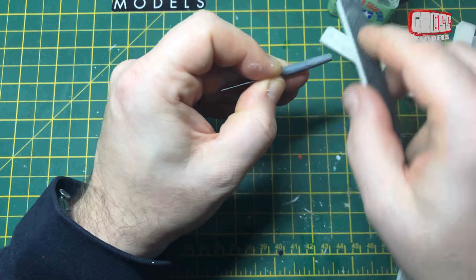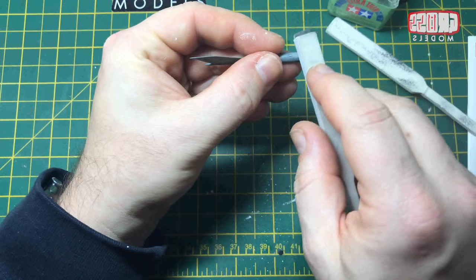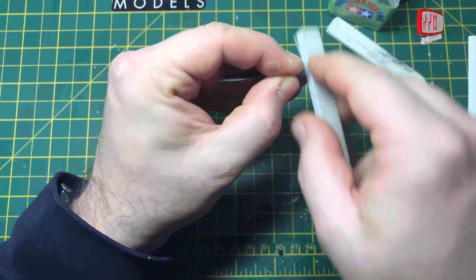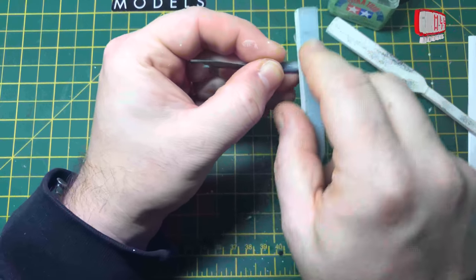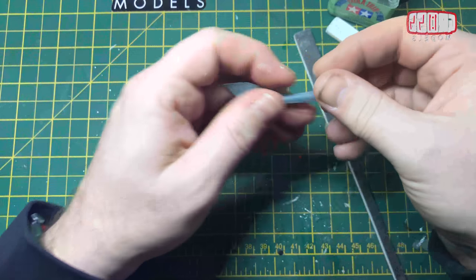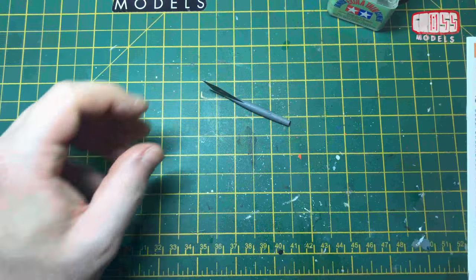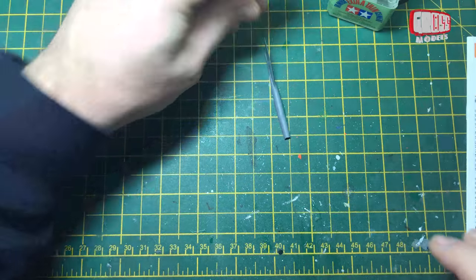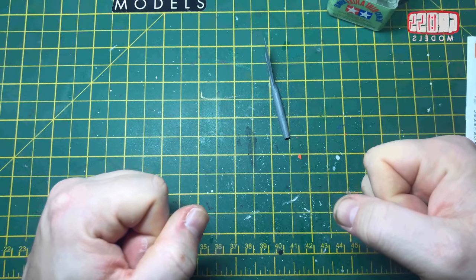That's basically how model kits are made — all you need to do is pick them up and start sticking bits of plastic together and you're away. I'm going to get some other pieces ready; I'm not going to show you cutting off and filing every piece because the video would be a stupid amount of time, but when there's anything interesting I'll come back and show you.